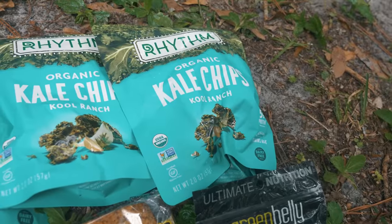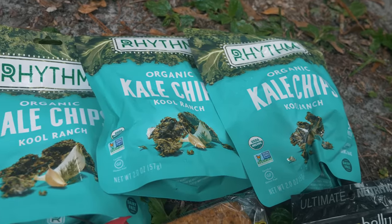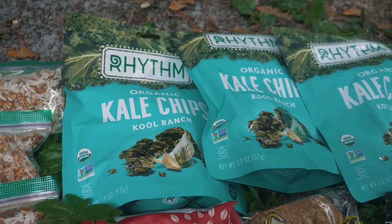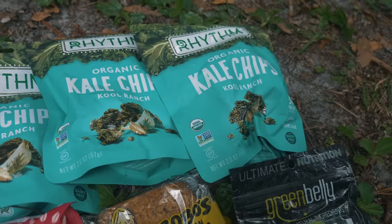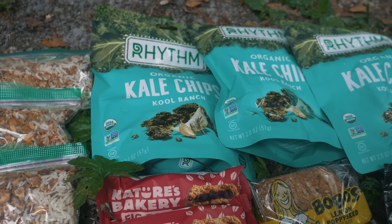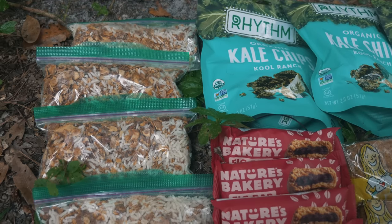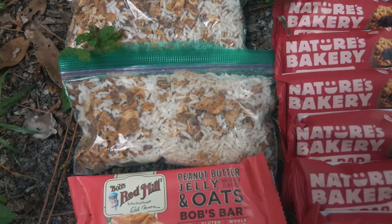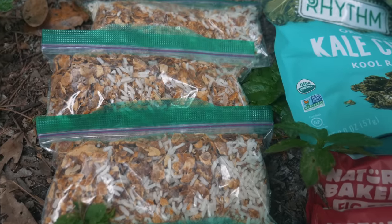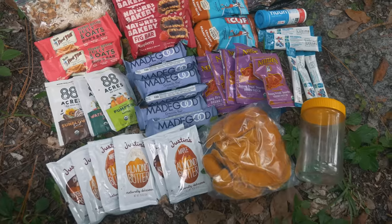I also have some kale chips — I love the kale chips, just something fun to add in. Not your typical chip for sure, but I'll have plenty of time later on the trail to eat Fritos and Doritos and whatever other chips. To start, I wanted something a little bit fancier. And here we have the beans and rice — these are refried beans by the Santa Fe Bean Company. So that is the food I'm starting out with.